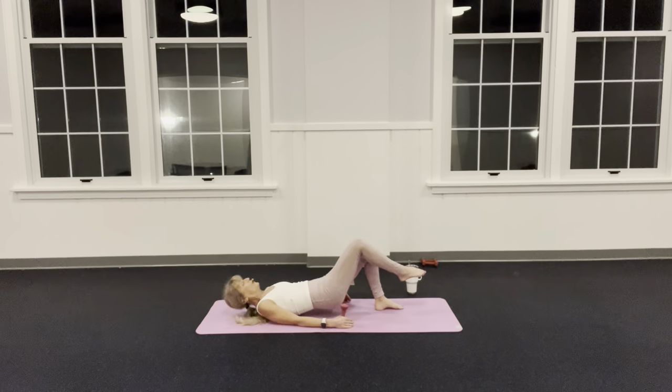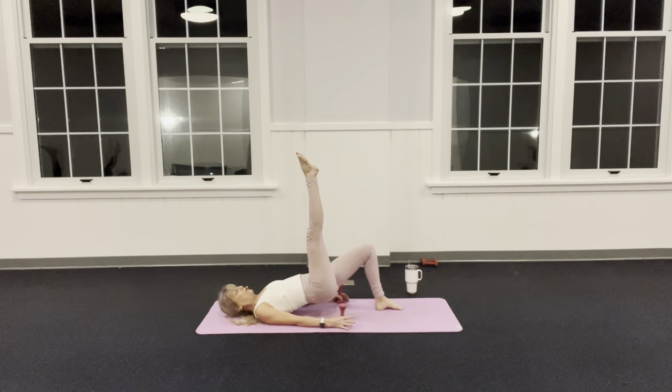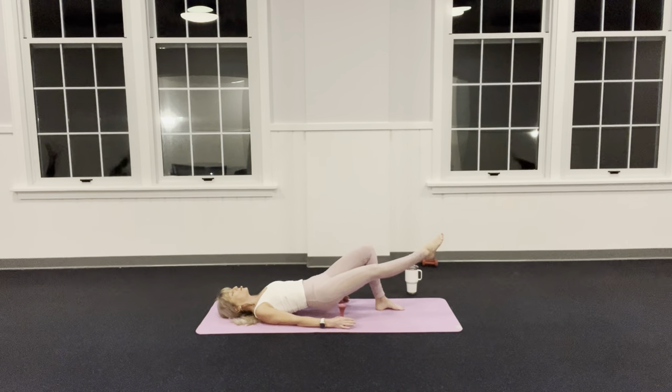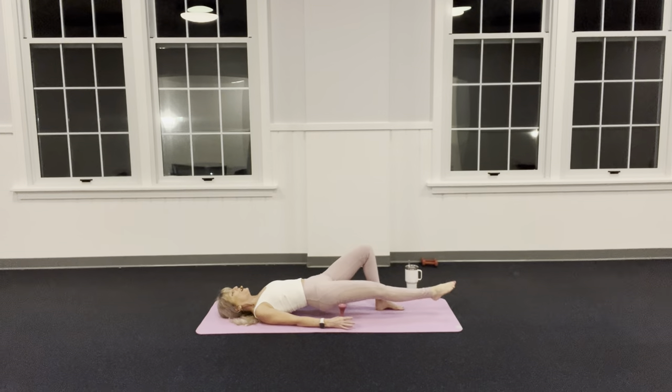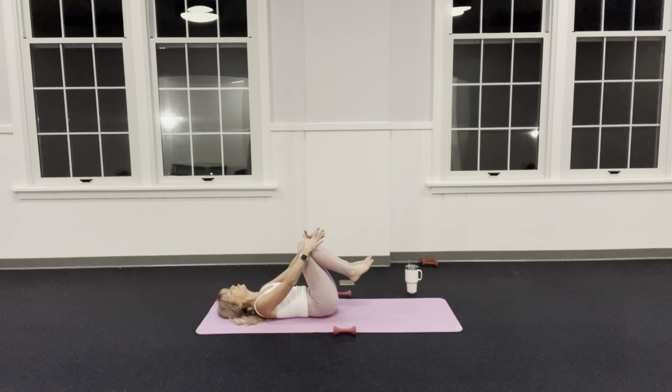Tabletop your left leg — the right leg must stay engaged: right glute, right inner thigh. Zip your left leg straight up, lower to parallel, zip up: inhale, exhale. Three, two — lower that heel all the way to the floor, slide it in, fix your bridge. Take a nice big inhale and on the exhale melt down: five, four, three, two — release the weights, hug your knees in.